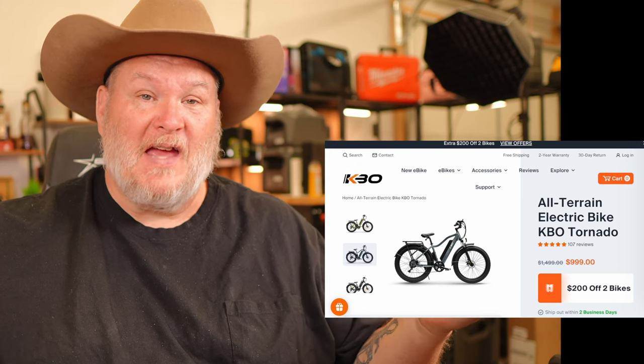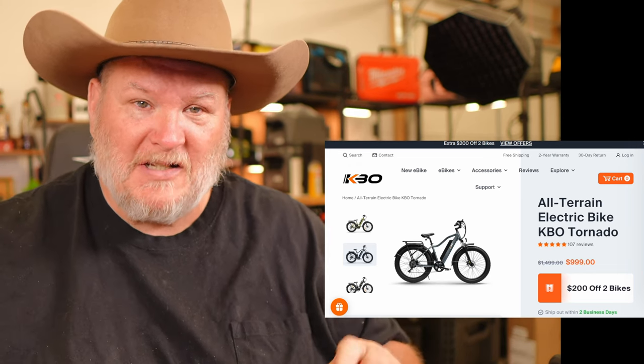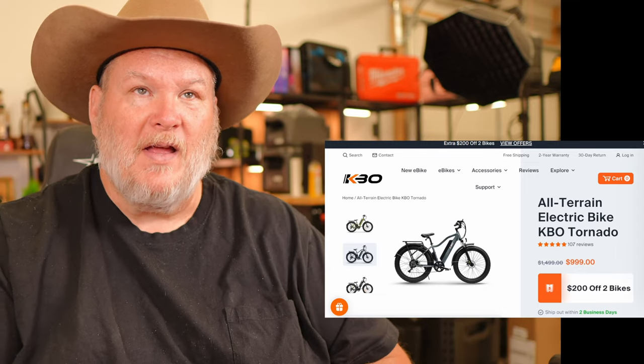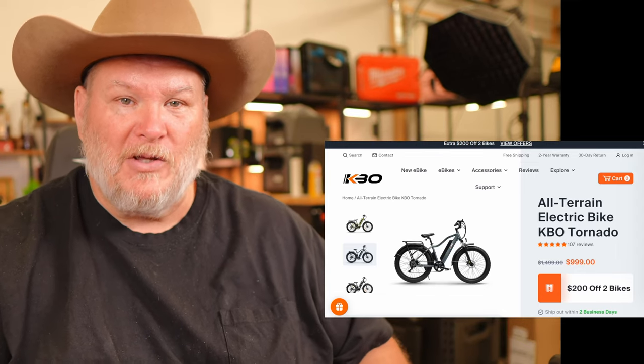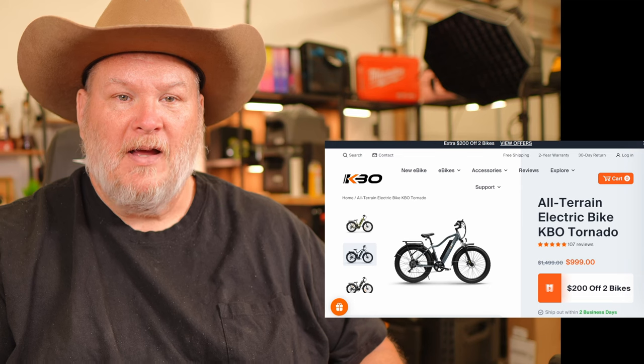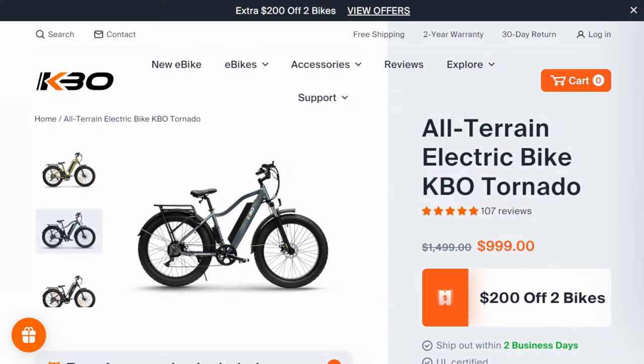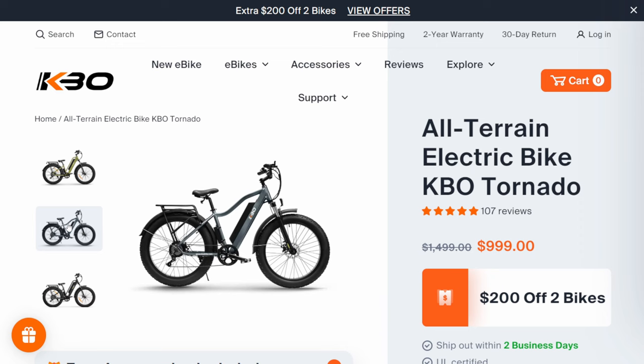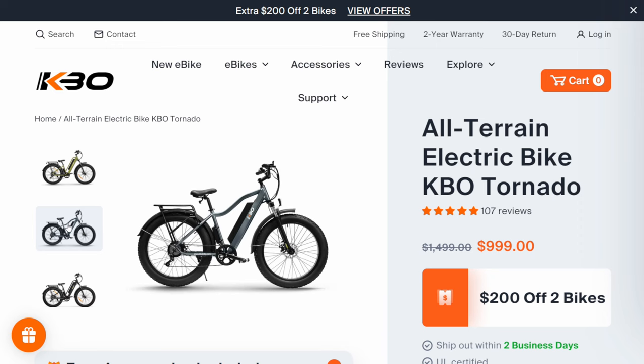Let's go through some of the specs and the pricing, because KBO is quickly becoming probably one of the best value e-bikes in the market. This is the KBO all-terrain Tornado. The first one we reviewed was the Tornado step-through version; this one has the higher crossbar, which adds some rigidity — especially if you're going to be doing anything more aggressive — or maybe you just like the style better.